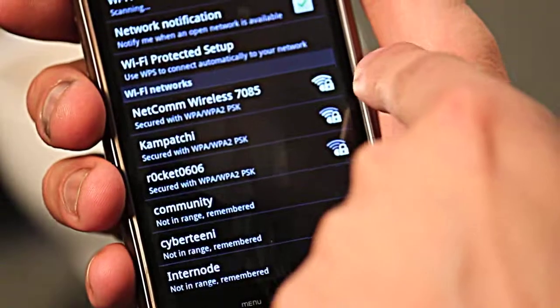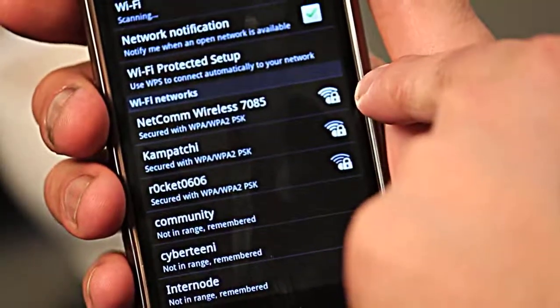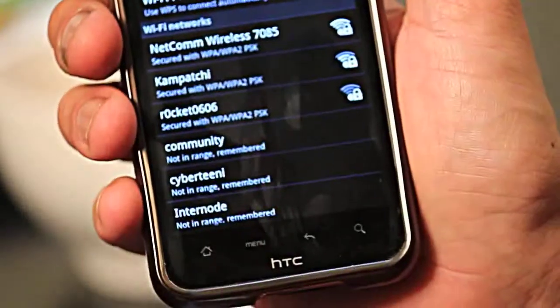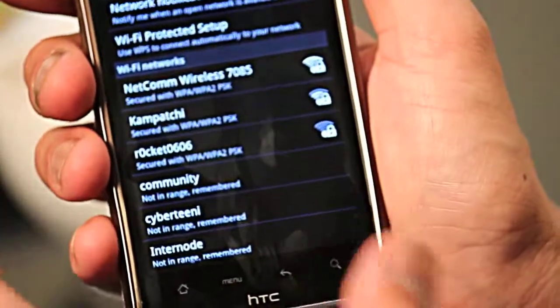We're going to connect to the local wireless network called Netcom Wireless 7805. You can see it has a little padlock next to the wireless icon, which means it's an encrypted and locked wireless network so that people can't just access it without authorization.